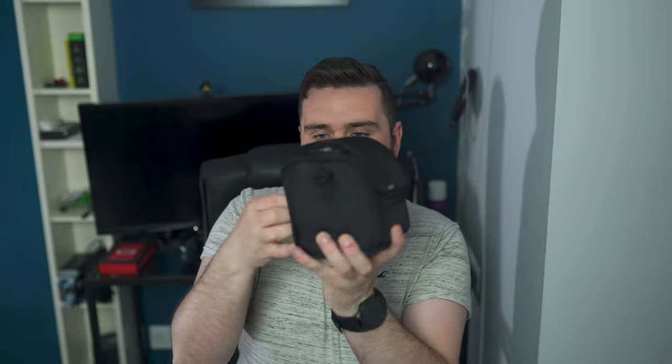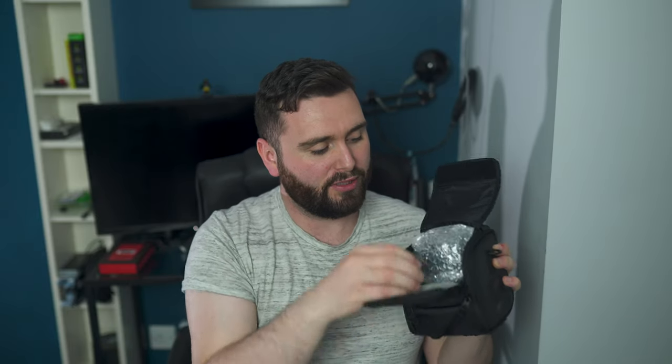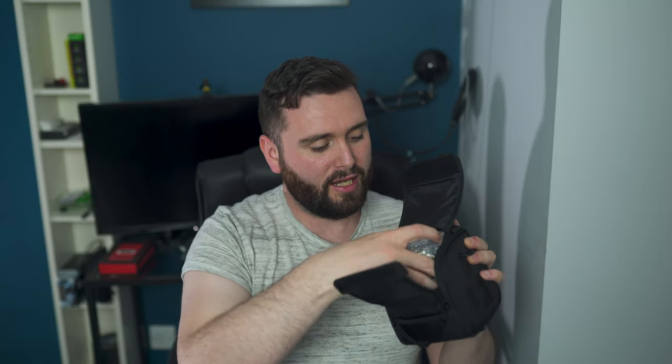I'm liking the carry case. It's got a belt strap on the back here and there are two loop connections here as well, so I'm assuming that you'll be able to rig it up to a carry strap. They also have a nice handle on top as well. There's a nice zip here — zips down nice.